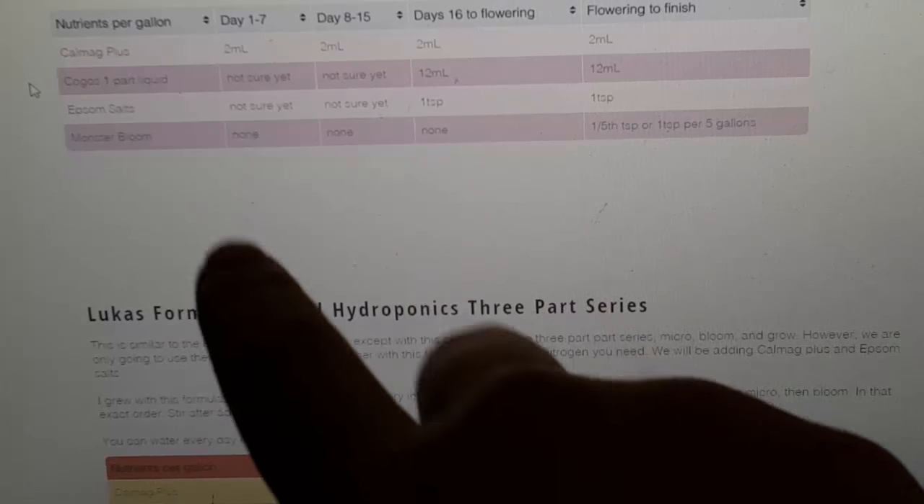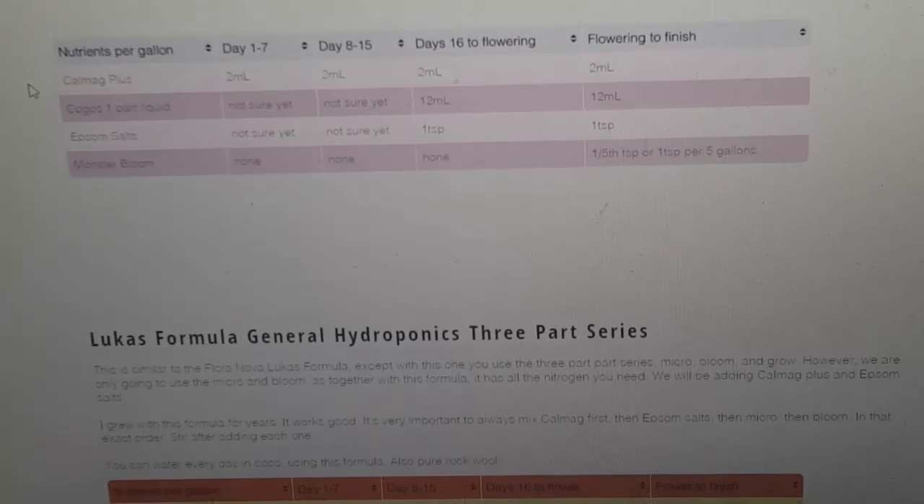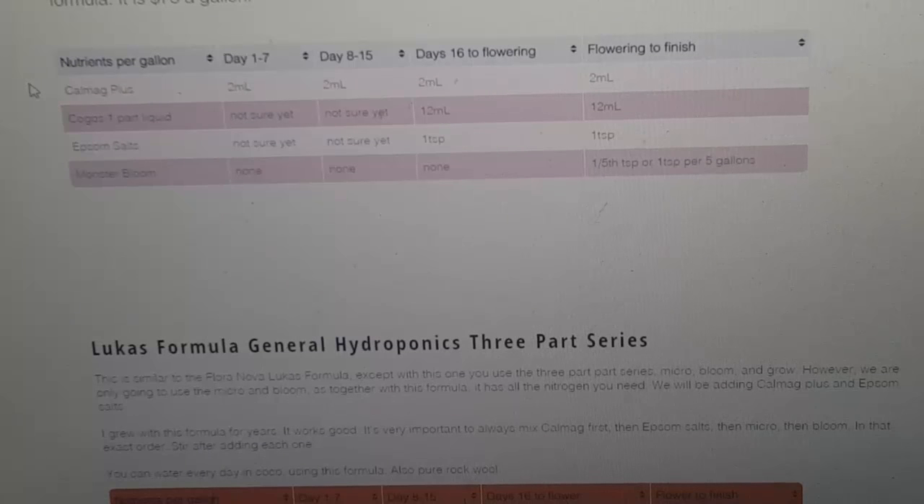One through seven: CalMag Plus two milliliters, Kogos one-part liquid — this is the one-part liquid green. You have to call up Ray Kogos, just look up Ray Kogos and you'll see his website. Call him up and say you want the one-part green stuff. He'll talk your ear off — just keep him on task. Say the guy from Grow Pot Cheaply recommended that you get the one-part liquid series — that's what you want to grow with.